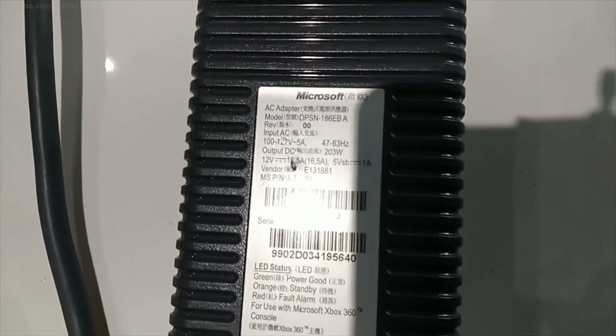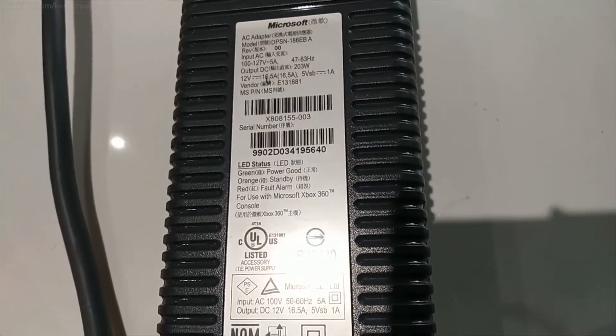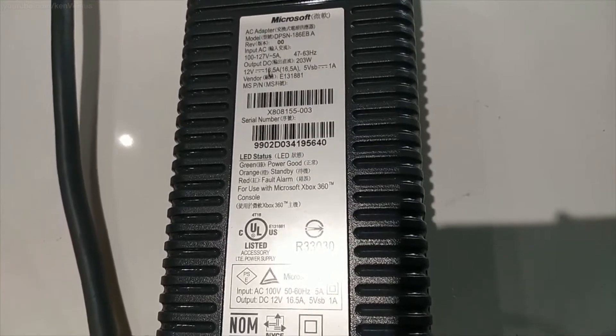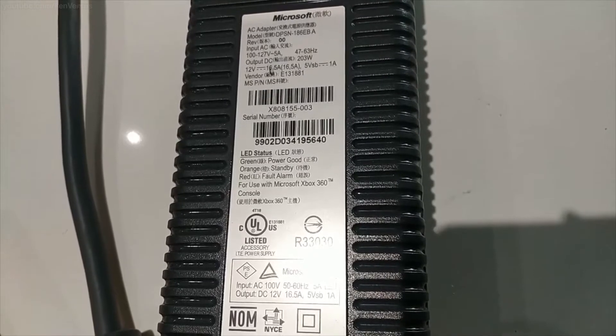This one is nice in that it's in a plastic enclosure with nothing exposed, and you can tell by looking at the label that it's the 203 watt model. This is the version you want since it is 203 watts and provides more current or amps to power your 3D printer.